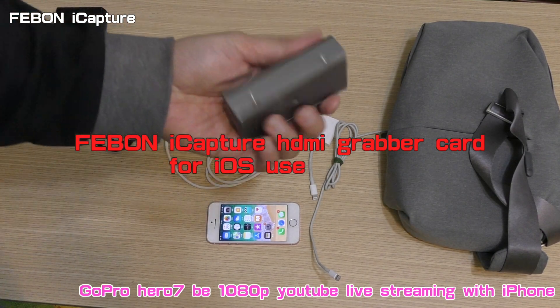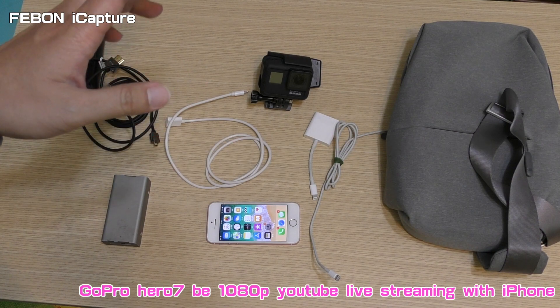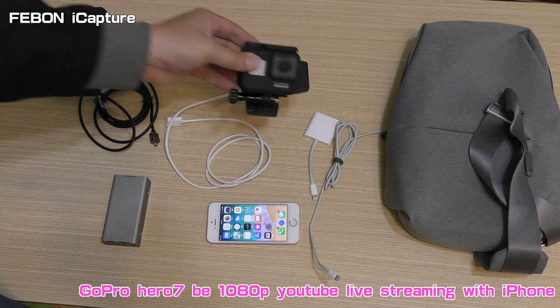Use the Febon iCapture Capture Card. Use the wired connect method to do the full HD live training. Before you start, please set up your GoPro.